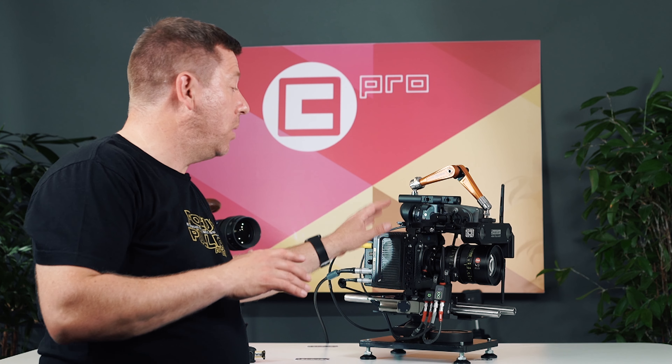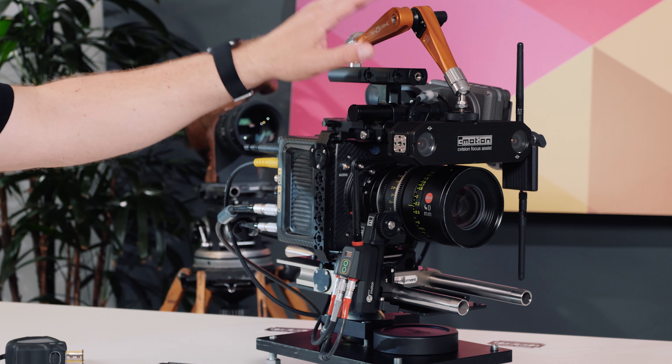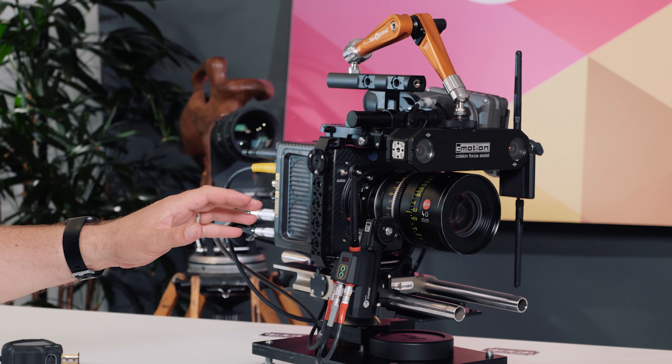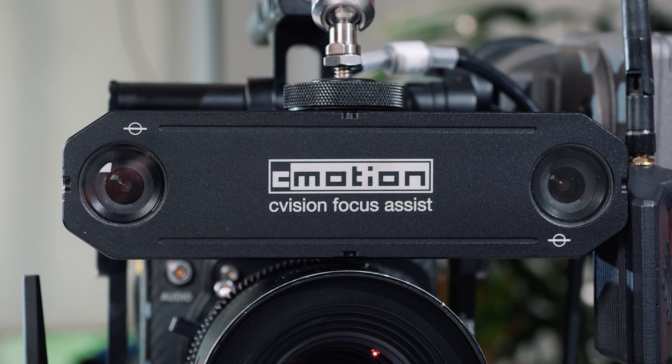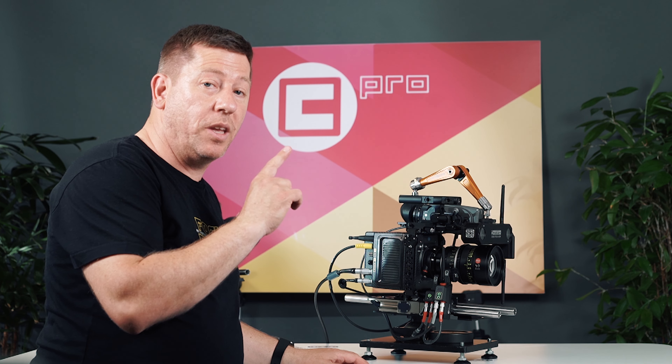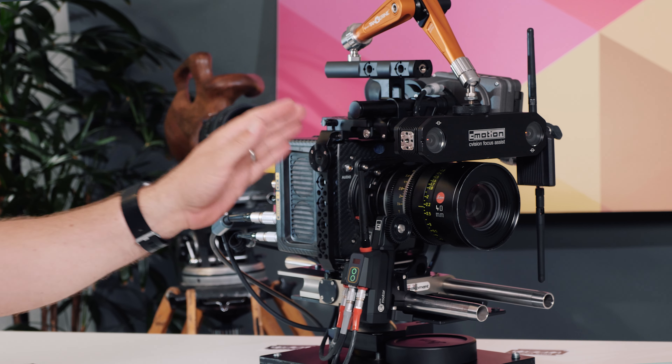Now let's look at how to mount the C-Vision measurement unit to the camera. In this setup I'm using a magic arm because it's the most flexible solution. However there are more robust and rigid systems that are available, but the most important thing you need to keep aware of is making sure that the measurement unit is parallel to the sensor in the camera.